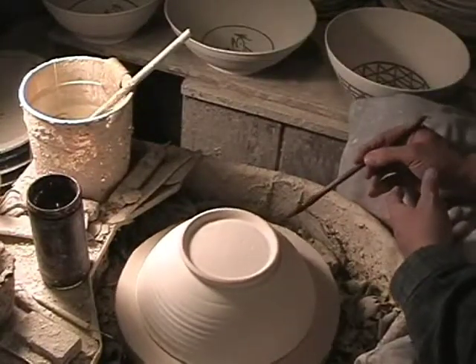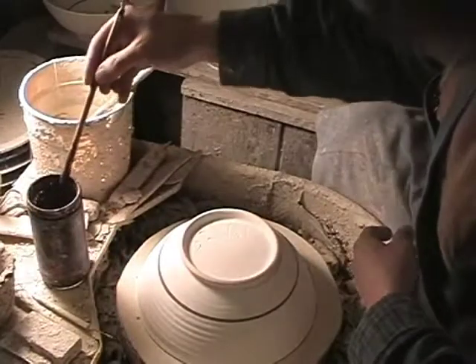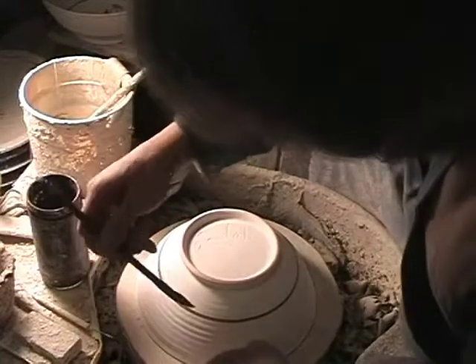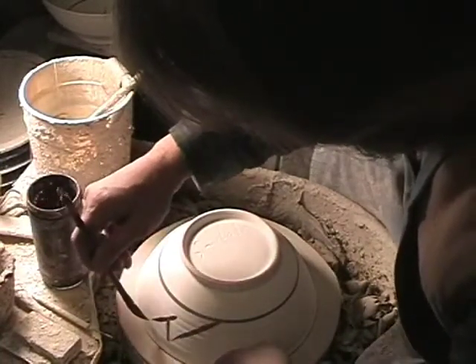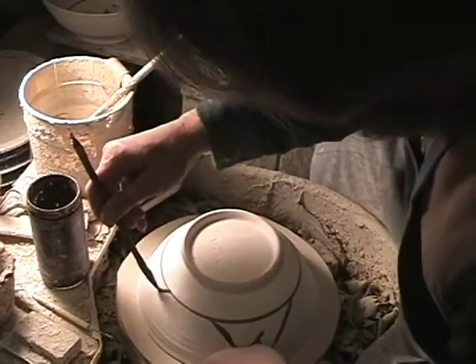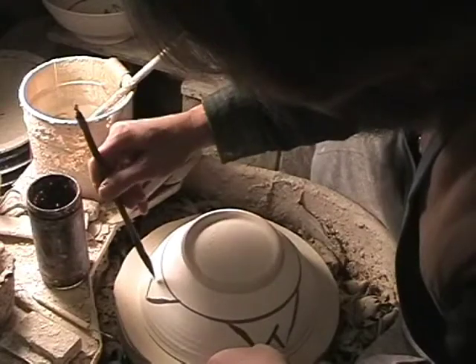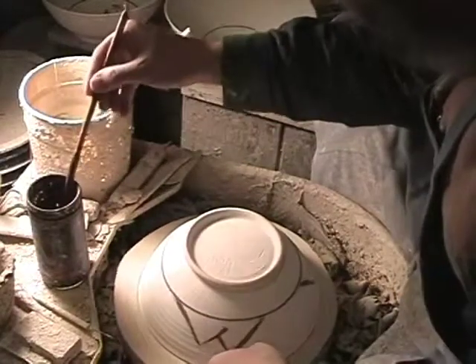One thing with working particularly with cobalt: it's the strongest colorant. If you get any on your fingers at all while handling the pot, it's going to spread onto the pot. Tipping the pot upside down on the wheel particularly exposes you to getting little bits on the rim. So it's not easy to work with — it's easy to make mistakes that will make the pot turn out not nearly so nice.